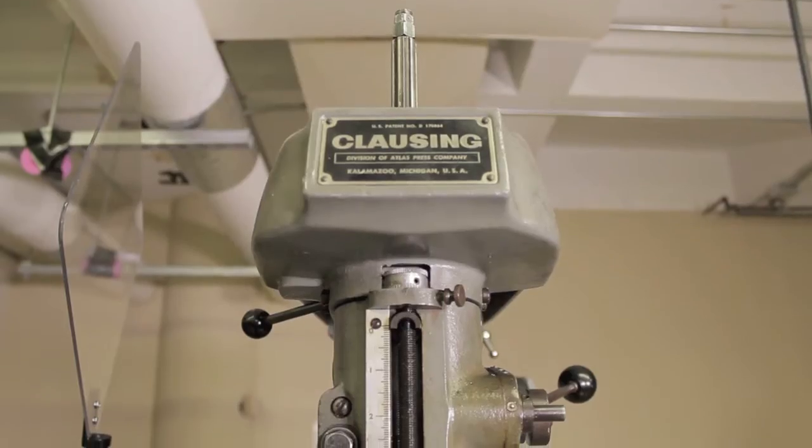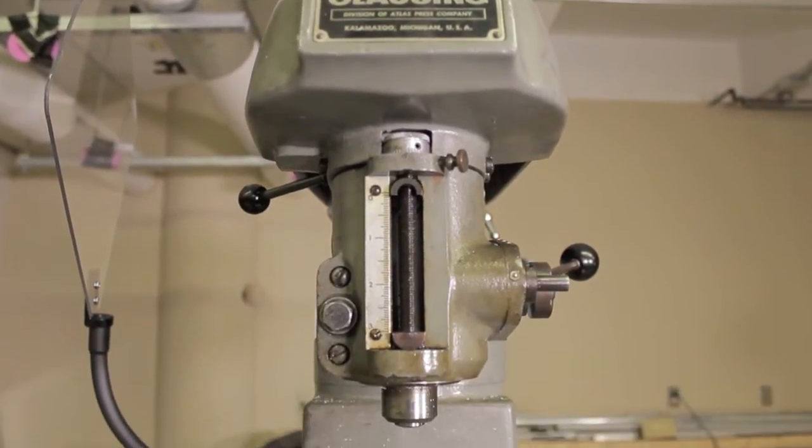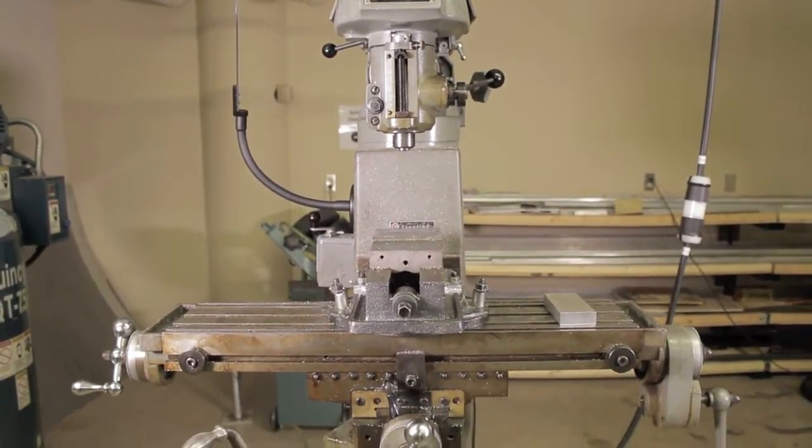This is a vertical milling machine. As you can see at the top, there's the spindle which attaches there to cut into the piece of metal in the middle. There are three axes that it can operate in, so it can go left to right, up and down, or backwards and forwards.